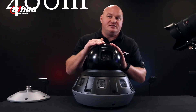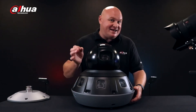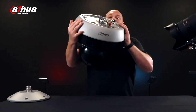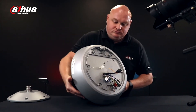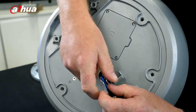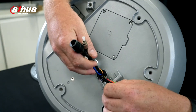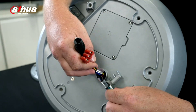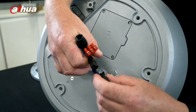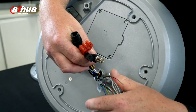My favorite feature is that this is another single man install. Turning the camera over to look at the underside, we have RS485 for telemetry, a gigabit fiber connection to the camera head, a regular RJ45 network connection, power supply connection, 12 volt out for an adjacent device, analog connection out, two sets of alarms, and audio.